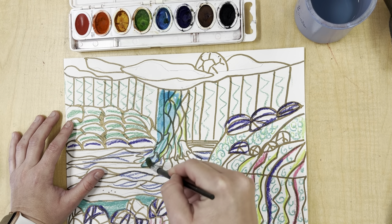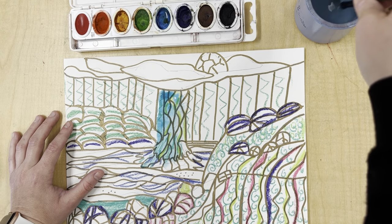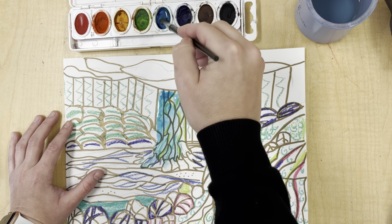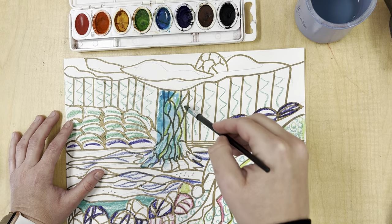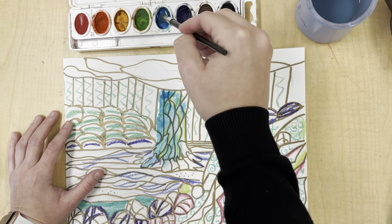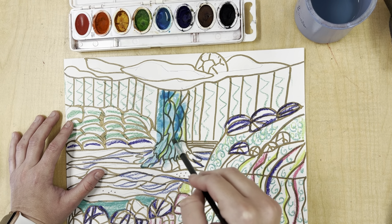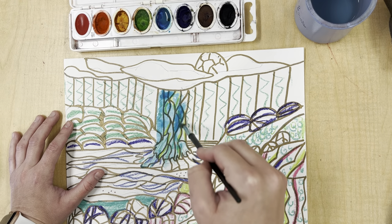You do not need to use a lot of paint. Less is more in the case of watercolor. I can't tell you how many times using watercolor paint I've used way too much paint and way too much water and it messed up my paper. So when you're using watercolor, just try to be very minimal on how much water you use — you do not need a lot.